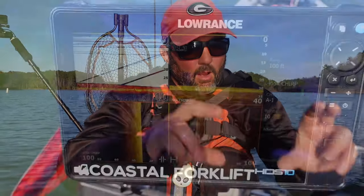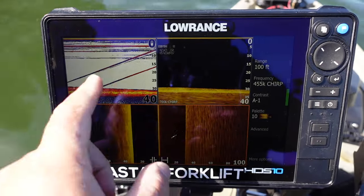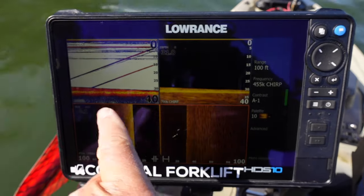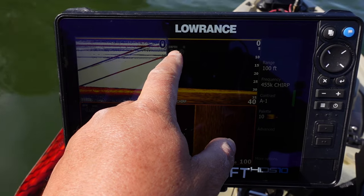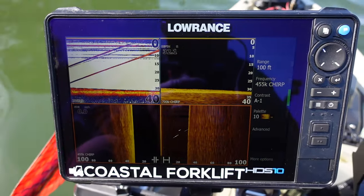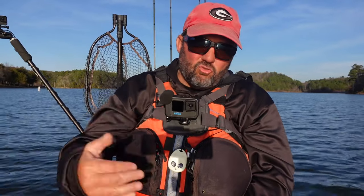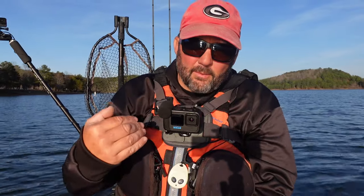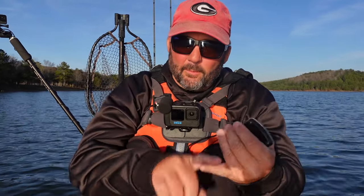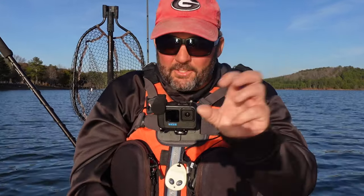This is going to be a video series - a whole bunch of videos where I just turn the camera, put it in front of the fish finder, zoom in as I go around, and point out what things are. So those of you who want to learn how to read a fish finder will know when you're on the water - from hard bottom to soft bottom, drops, ledges, anything I see. I don't know what to name this series - maybe 'Fish Finder Friday' - so tell me in the comments what you think.